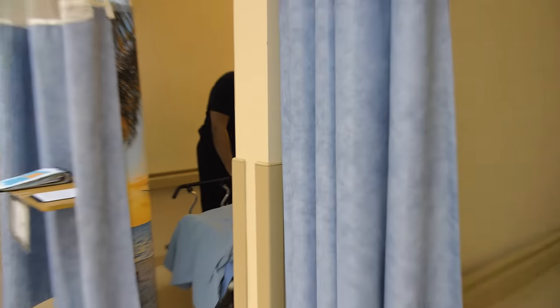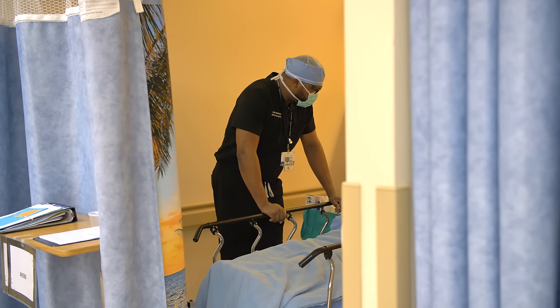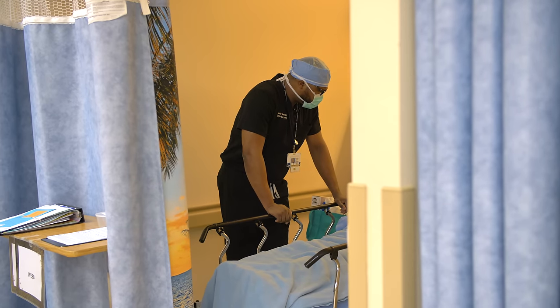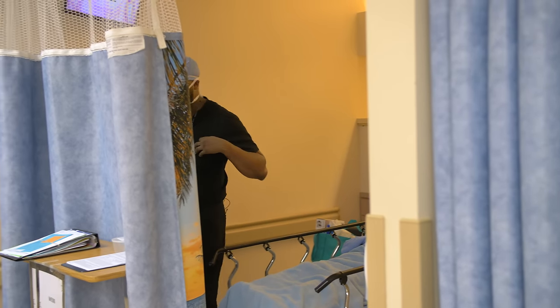Any questions? You understand what we're going to be doing? You've got several levels in your neck that are pretty degenerated and collapsed down. The nerves are severely tight, so we have to take the pressure off of them. We'll get you back there shortly.